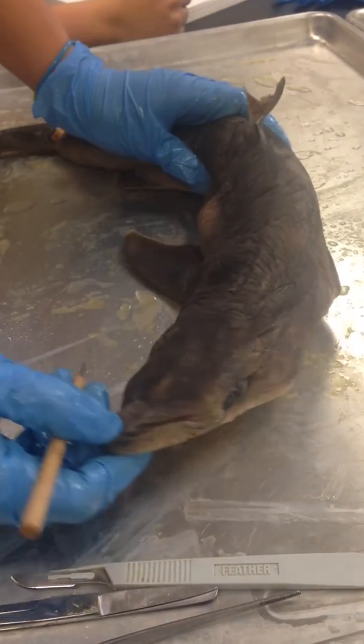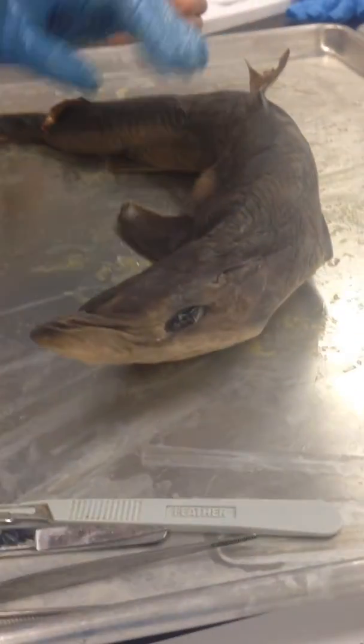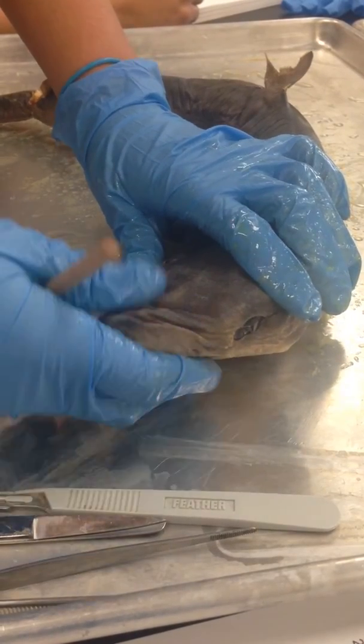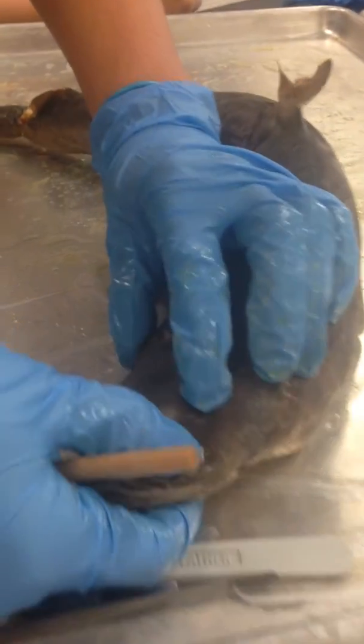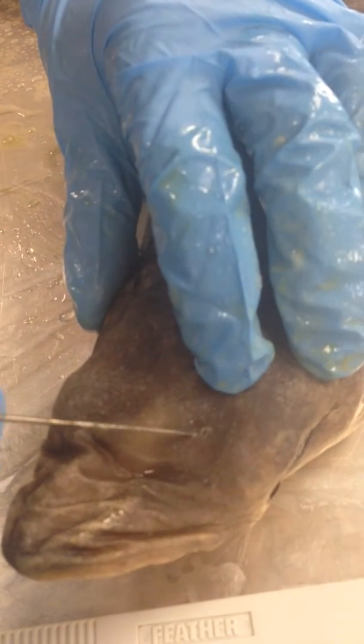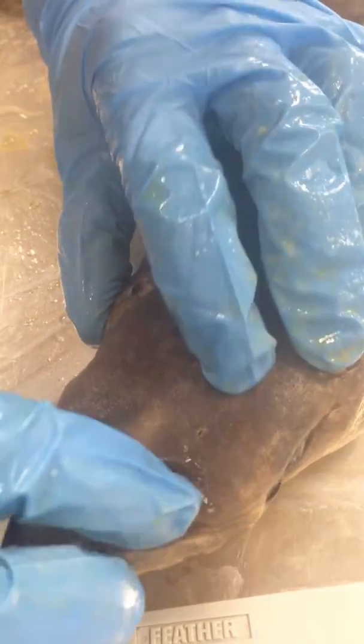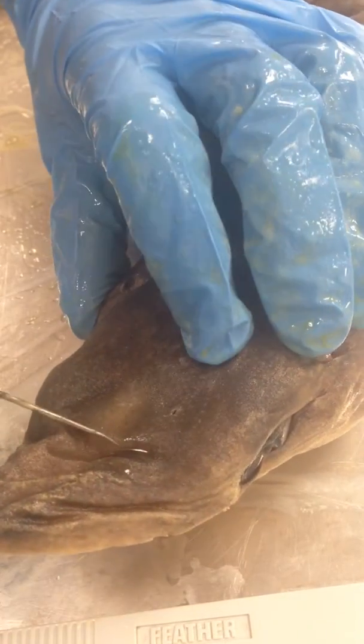This is the external view of the dogfish shark. Right here at the front is the snout, and if you look, there is this pore right here. It's called the ampullae of Lorenzini and it excretes mucus.